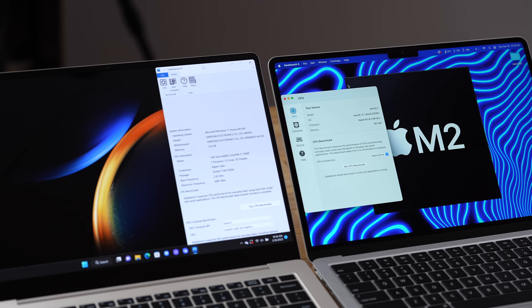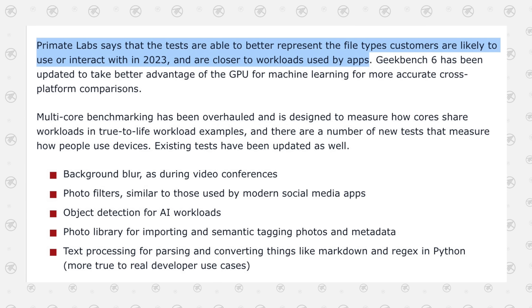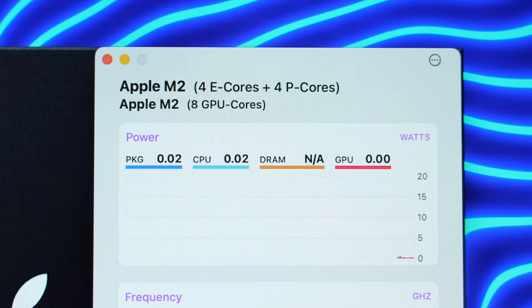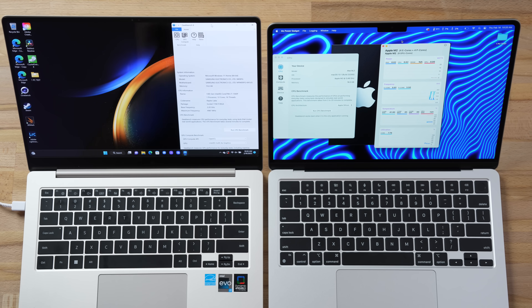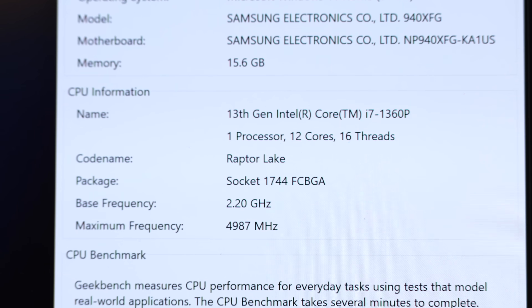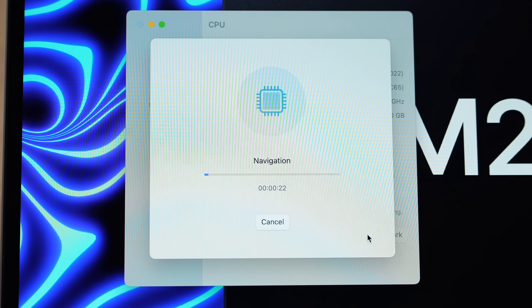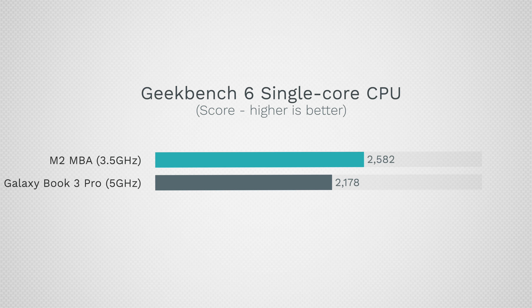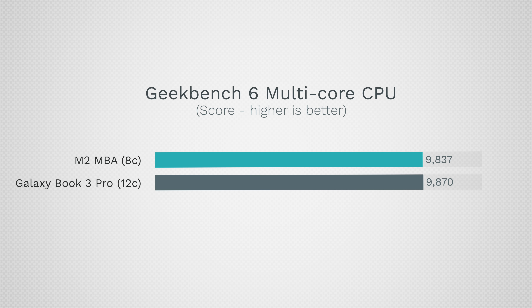Now testing Geekbench 6 — they released a new version that's more accurate for cross-platform testing. The MacBook has four performance cores and four efficiency cores compared to a 12-core i7 Raptor Lake, which goes up to 5GHz compared to 3.48GHz on the Mac. Both have 16GB of RAM. In single-core score the MacBook beats Intel Raptor Lake by 18.5%, but in multi-core score the Intel-based Samsung is slightly faster — very impressive.